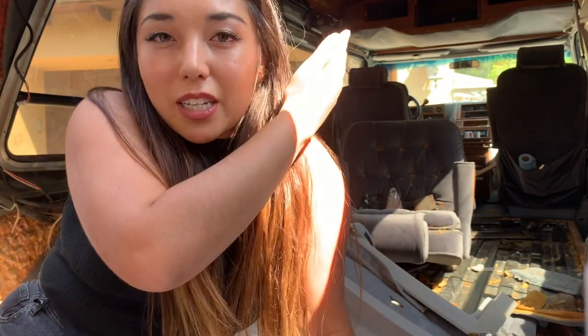Because I started this project in the middle of summer in Las Vegas, it was really hot so it took longer than expected. I ended up taking out more things than I was planning to as well, like the ceiling and shelving. If you want to watch a clumsy person try to take out and demolish a van, then stay tuned.